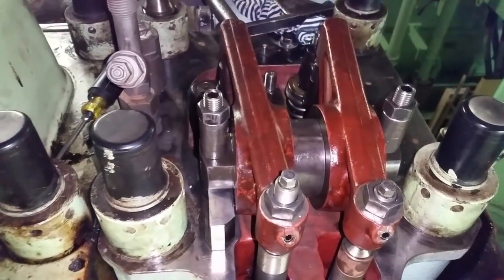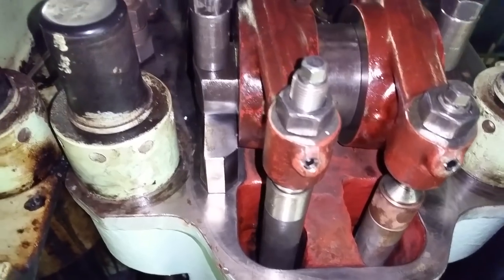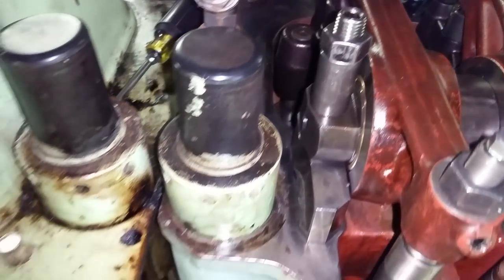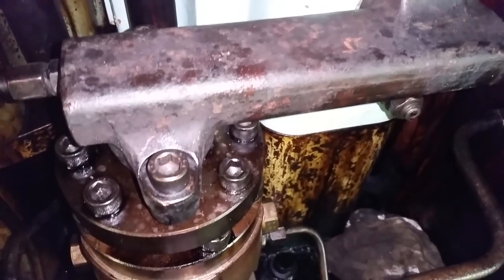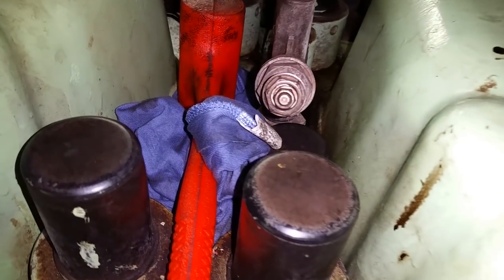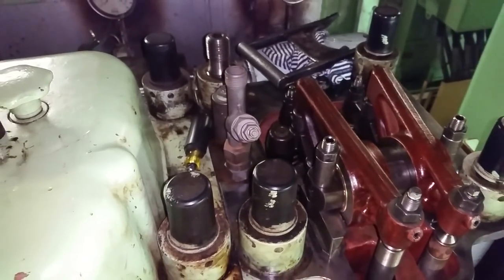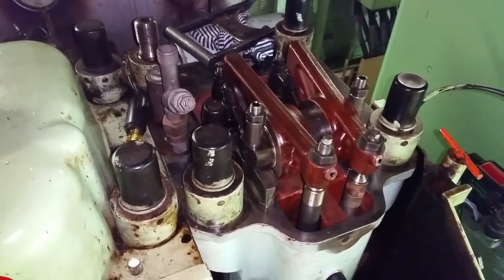The rocker arms are on and everything's torqued. The fuel line is everything's back on, torqued to 60, and we've got all the cocks open. So we're going to turn it over, check it, adjust the rocker arms, and we'll be almost done.